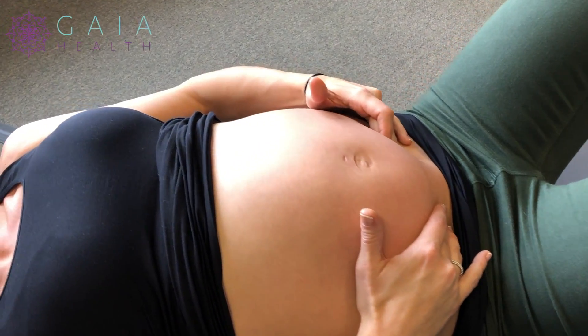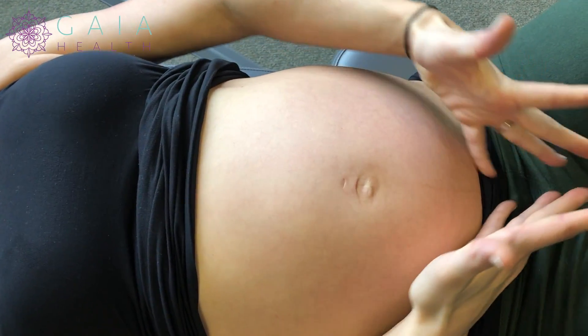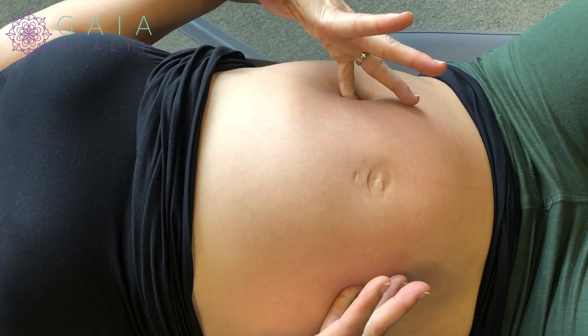Meet whatever pressure you can tolerate. Now I'm on both sides of my round ligament and they essentially go from here all the way up to right around here where they can be tender.